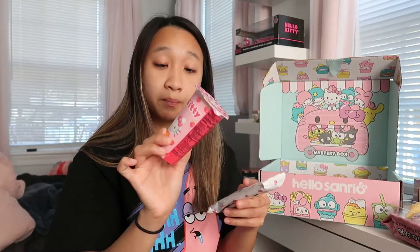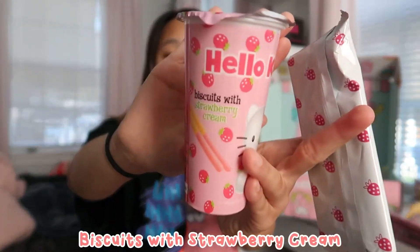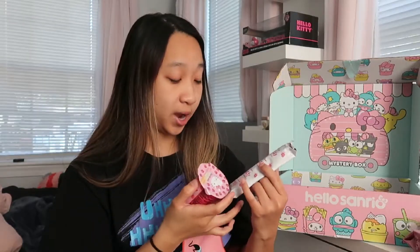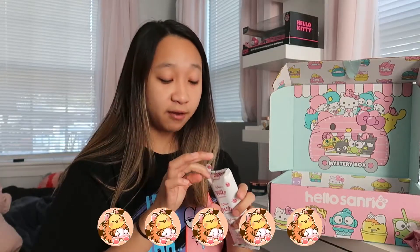Next I see two strawberry things: biscuits with strawberry cream — kind of like Yan Yan — and Pocky, which is strawberry flavored. Two strawberry things to suit the colors of Hello Kitty. I already know I love these; my favorite flavor is the chocolate one, but I'm sure the strawberry one will be just as great. I'll open up the Pocky right now — I'm sure both items will be five out of five for me.